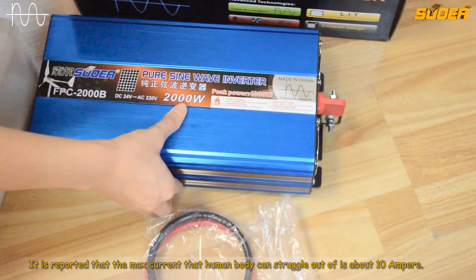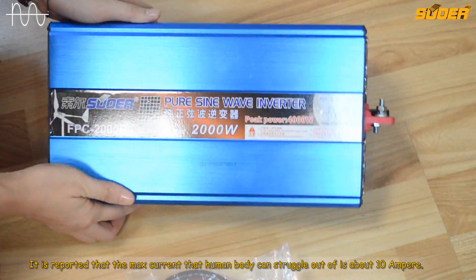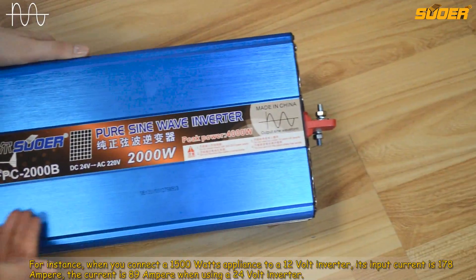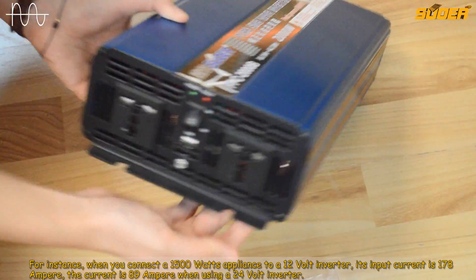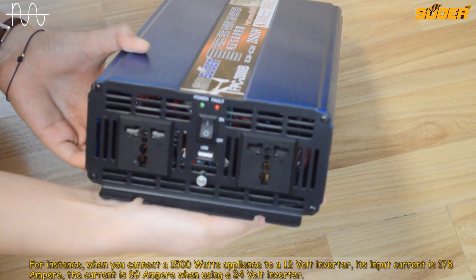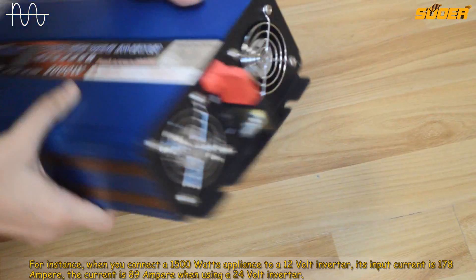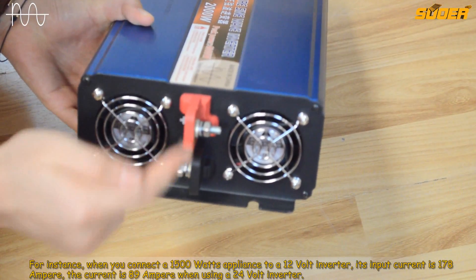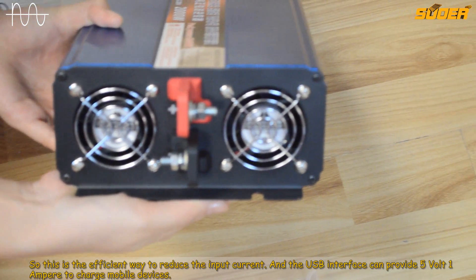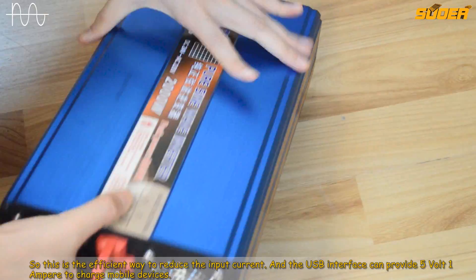It is reported that the maximum current that a human body can struggle out of is about 10 ampere. For instance, when you connect a 1500 watts appliance to a 12 volt inverter, its input current is 178 ampere. However, the current is only 89 ampere when using a 24 volt inverter. So this is an efficient way to reduce the input current.